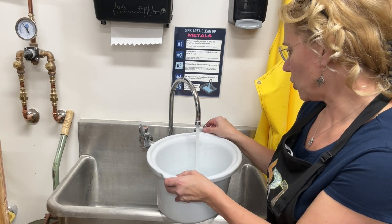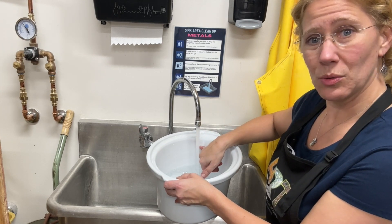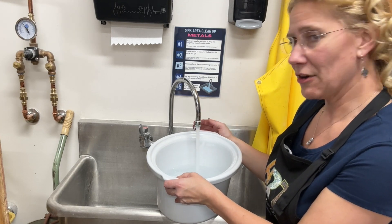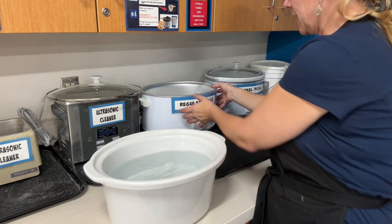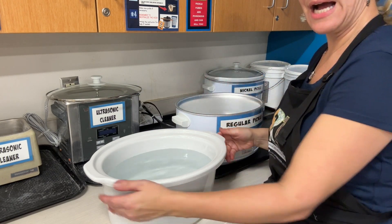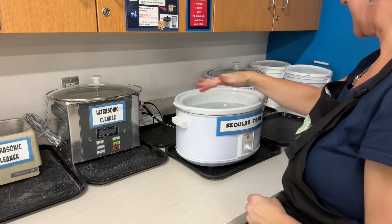I'm going to turn the cold on just a little bit so it doesn't get too hot. I do want to fill it up to about an inch below the top so that it's got enough pickle solution for everyone. Then I put that back into the container — I pull the actual unit out and put the crock with the water inside it.